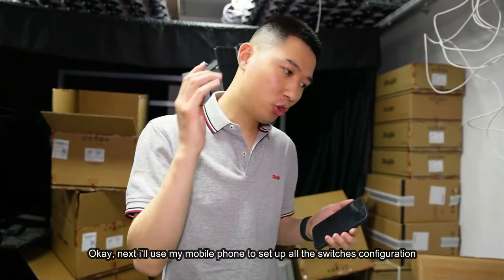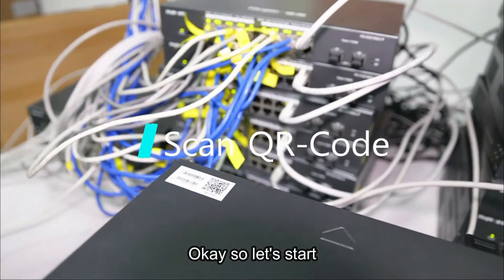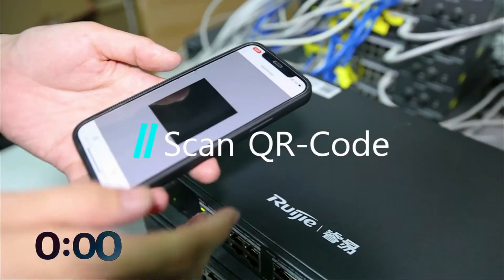Let's go! All the switches configuration. Okay, so let's start!